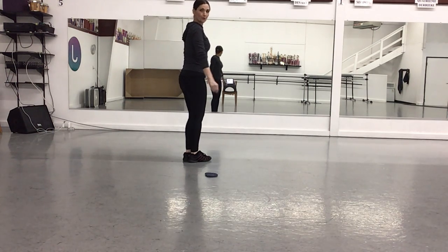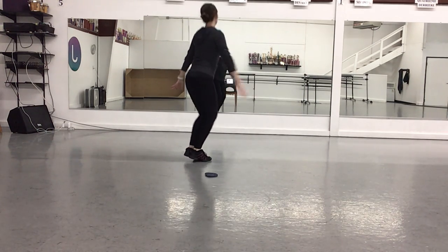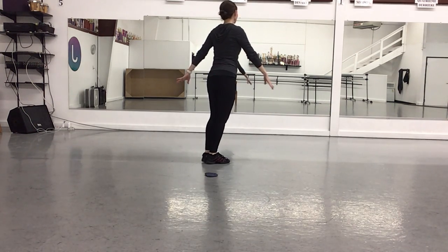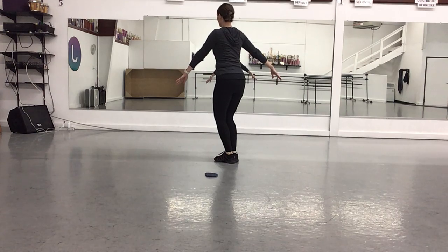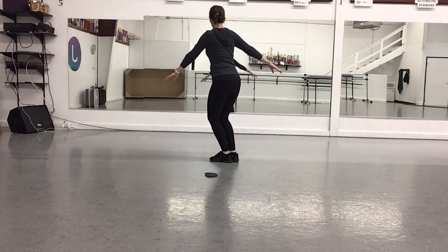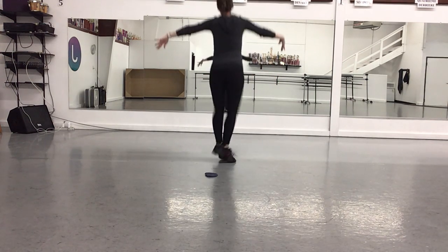And we're going to face corner six. Then you're going to do two jumps — one, two — in parallel first. Now we're going to change to side five — one, two. Now you're going to go corner six, corner five, corner six, corner five.